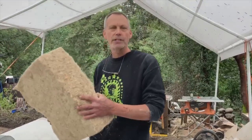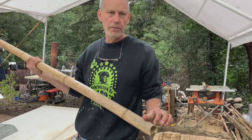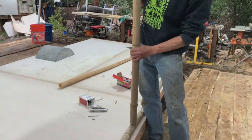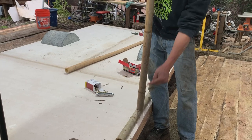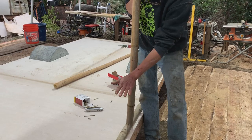For the bamboo framing, I cope out — or fish mouth out — the bottom of the pole that's going to get attached and screwed right onto the bottom plate. Then we're going to build our forms when the framing's done and tamp our hempcrete in for the wall.